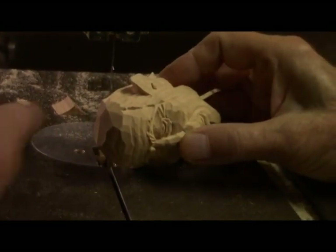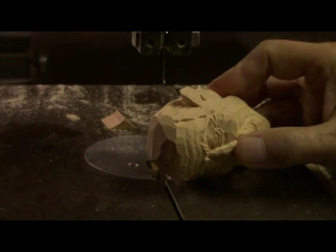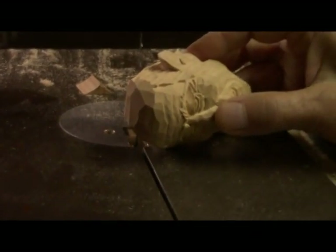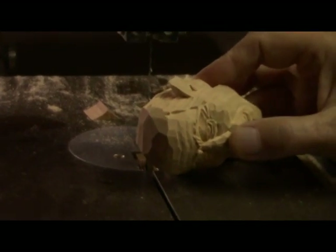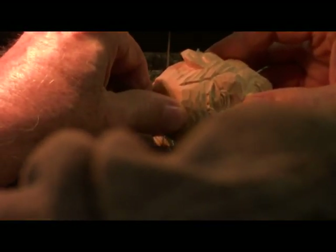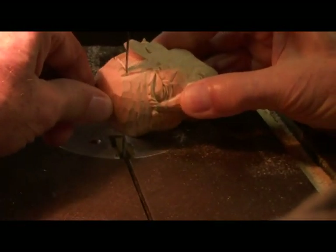Okay, over here at the bandsaw. Now, holding the head at the angle that you want to cut, take a look down at his other ear to make sure it's going to clear. And it is. So we're ready to go. When I turn the bandsaw on, you want to get a firm grasp of your carving so the blade's not going to jerk it out of your hand. And then just run her through there as straight as you can. Off with his head.